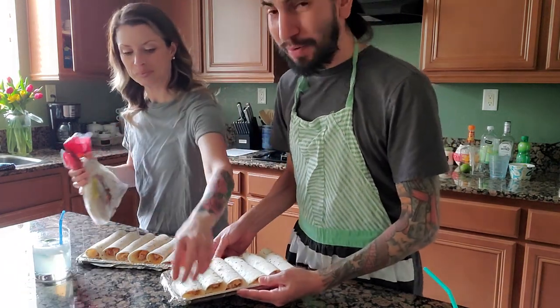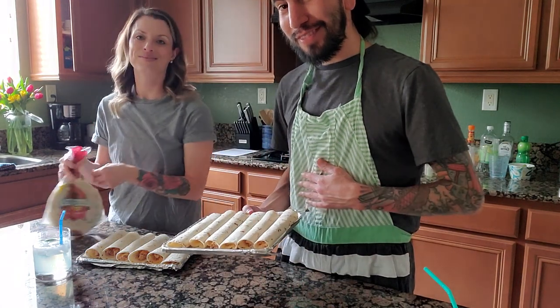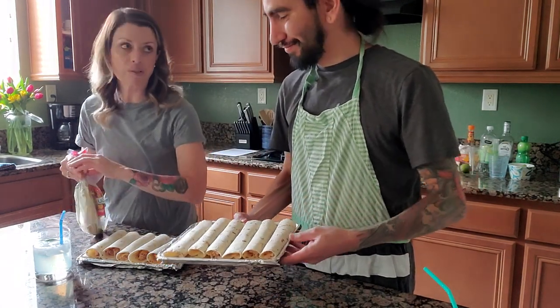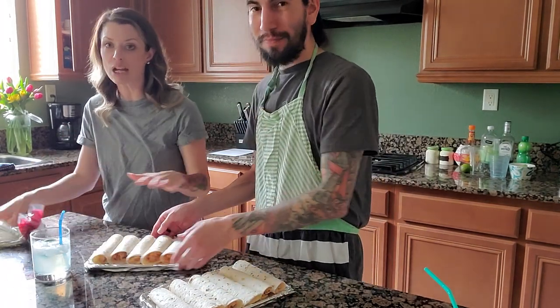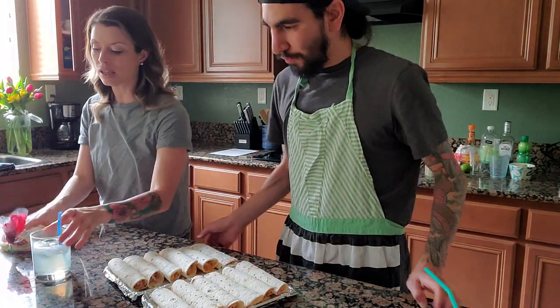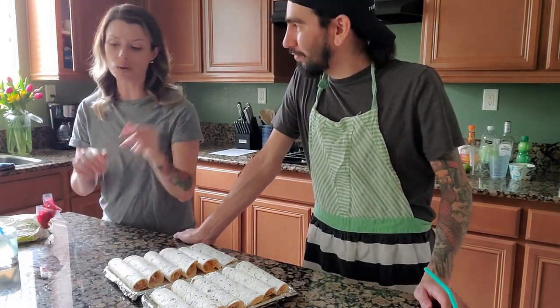Someone who eats these a lot — they're great. Everybody loves them, the kids love them. They're so easy to make. You can make a whole bunch, keep them in the fridge, and put them in the toaster oven. They're golden, quick, easy meals.